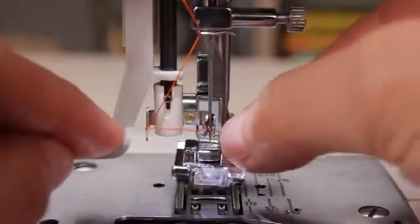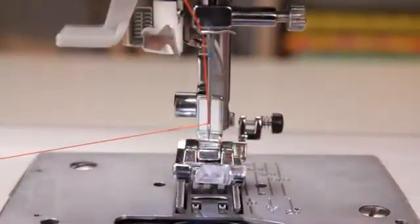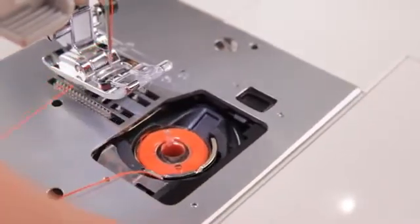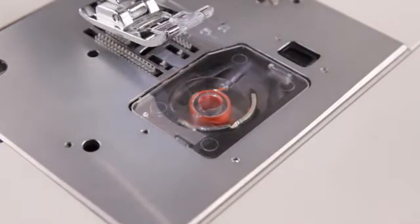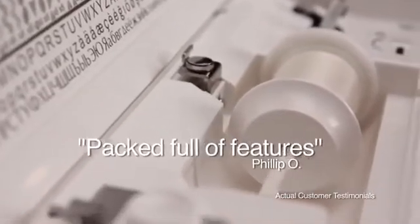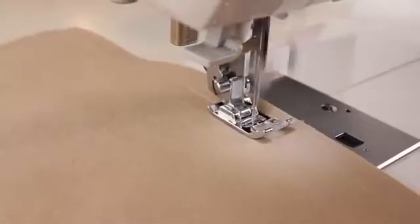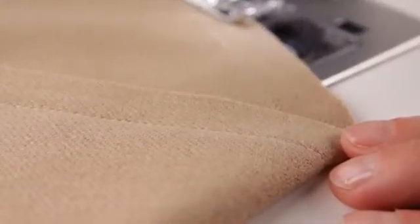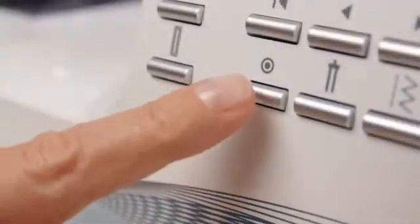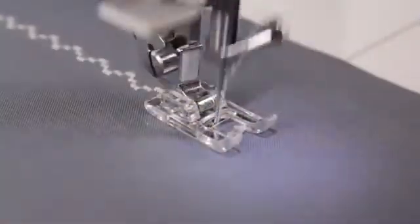Like simple threading, thanks to the built-in automatic needle threader — sewing's biggest time saver. The top drop-in bobbin is easy to insert. The clear cover allows you to monitor the thread supply as you go. This machine is easy to use and packed full of features. I love the automatic thread tension and I've never had to adjust it. The auto-tension system ensures stable stitch quality, regardless of which fabric type you want to sew. Tie off decorative and utility stitches with just a push of a button — the auto-locking stitch feature ensures quality stitching and prevents unraveling.